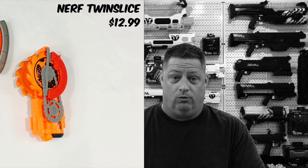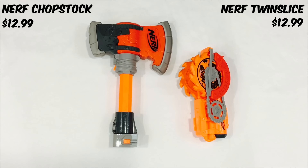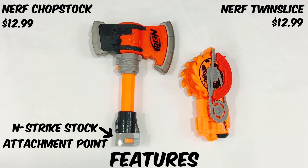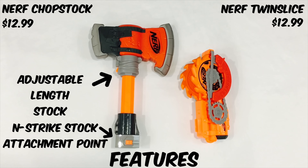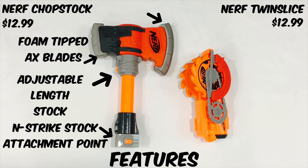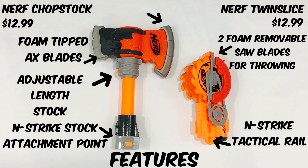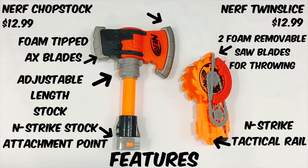The Nerf Chop Stock and Twin Slice both average retail for $12.99 each. The Chop Stock features an N-Strike stock attachment point so you can affix it to other blasters, an adjustable length to make the axe longer or shorter, and foam tips on both axe blades. The Twin Slice has an N-Strike tactical rail to affix to the bottom of other blasters, as well as two foam removable saw blades that are used for throwing.